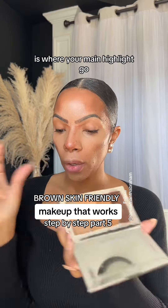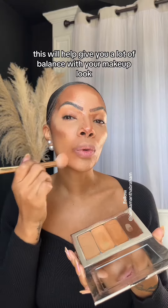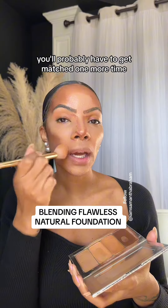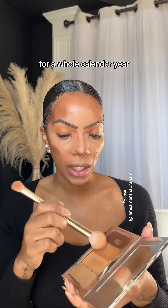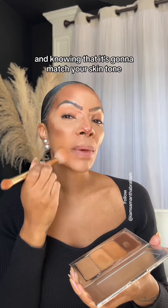This is where your main highlight goes. Just tap into one and tap into the other. This will help give you a lot of balance with your makeup look. Summertime, if you get darker, you'll probably have to get matched one more time, and then you'll just add to your palette and have everything that you need for a whole calendar year. That's what makes it really easy and simple, knowing that it's going to match your skin tone.